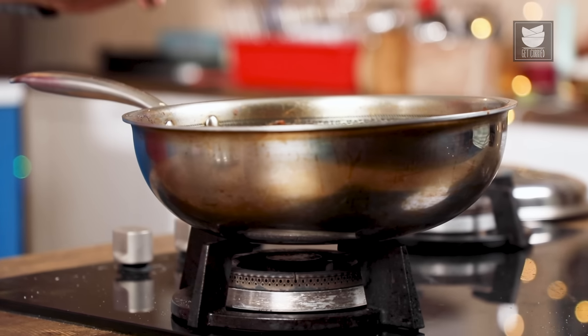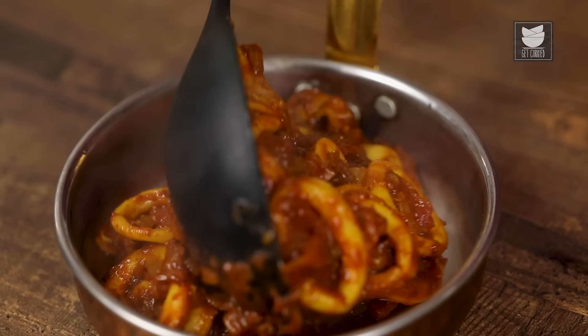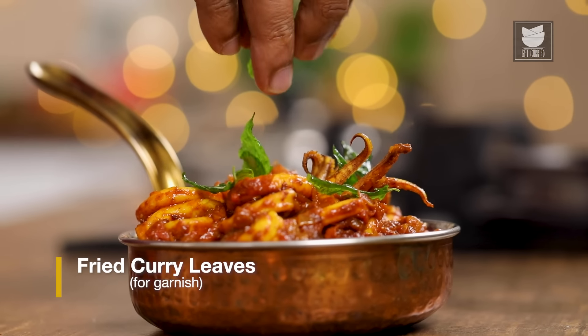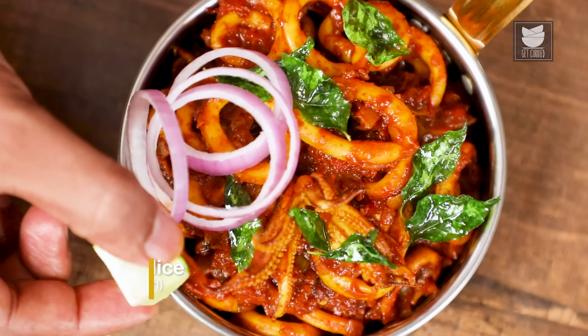And the squids go directly into the serving bowl. Just before serving, add another layer of flavour — fried curry leaves, onion rings, and lemon. With this, Squid Masala is done and ready. You can eat this with a Malabar paratha, chapati, fulkas, naan, roti, jeera rice, dal fry — the list goes on and on. But you know what? I would prefer it just like that. Squid Masala, ladies and gentlemen, from my kitchen to yours. Bye for now.